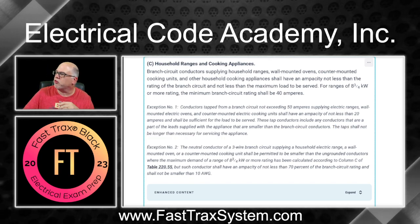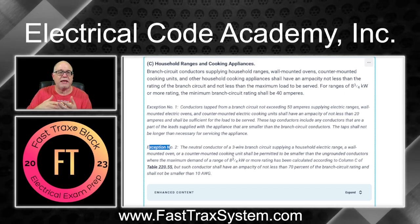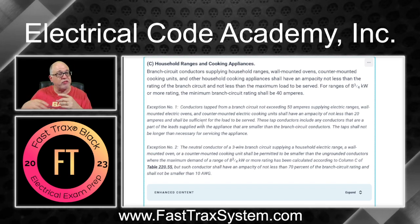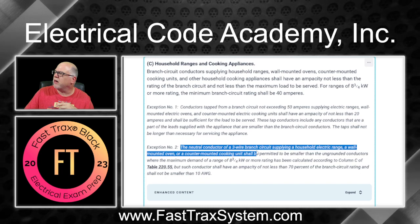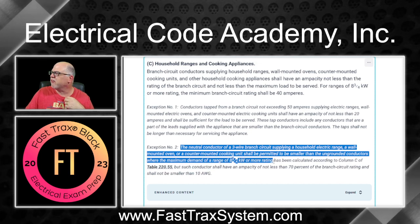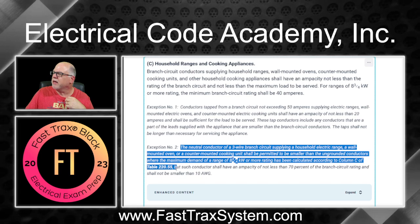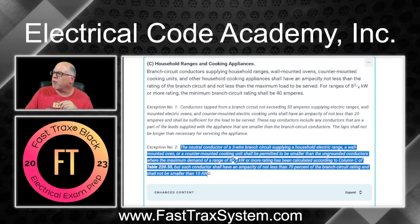There is an Exception Number Two that we're not going to cover in this video, because we're just talking about sizing the hot conductors. We will cover neutral applications in another video. But to briefly summarize: it reminds us that neutral conductors of a three-wire branch circuit supplying a household range, wall-mounted oven, or counter-mounted cooking unit shall be permitted to be smaller than the ungrounded conductors, where maximum demand is calculated per column C of 220.55, but not less than 70% of the branch circuit rating and not smaller than 10 amperes.